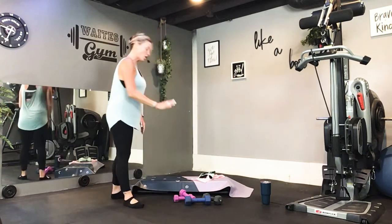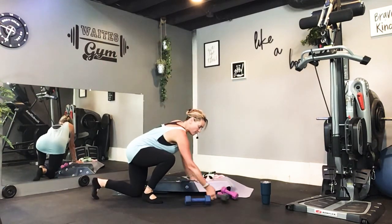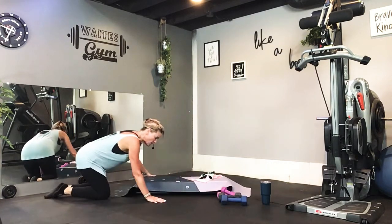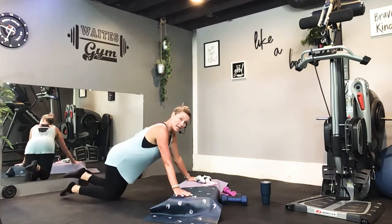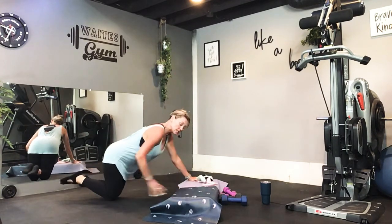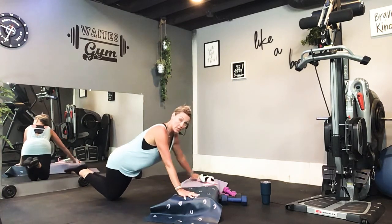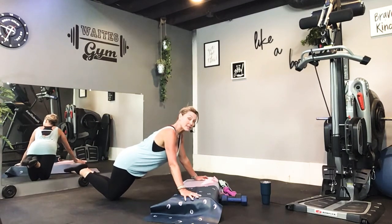Okay, we're going to start with traditional push-ups. You can do these on the floor. If you have a step, you are more than welcome to use your step. Hands are wide. You can do these on the knees or on the toes — just make sure that your hips are tucked under. Hands are wide, and we're going to do ten at a tempo of two-two. Here we go.